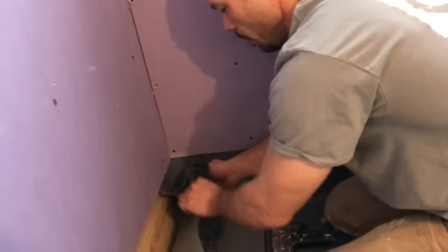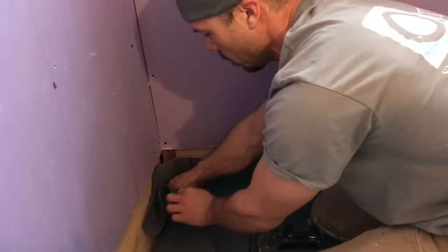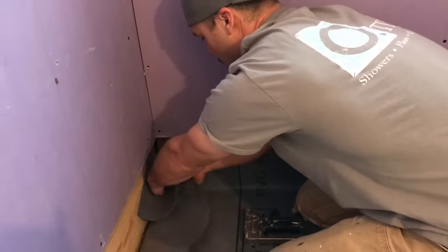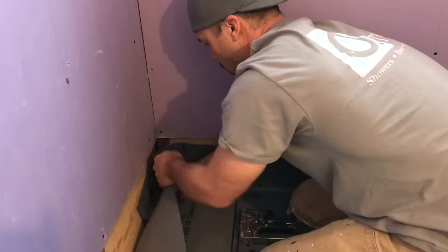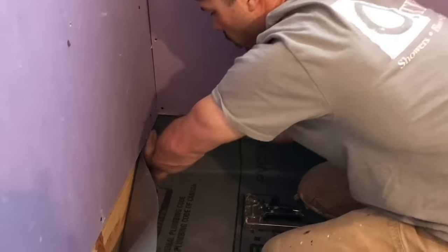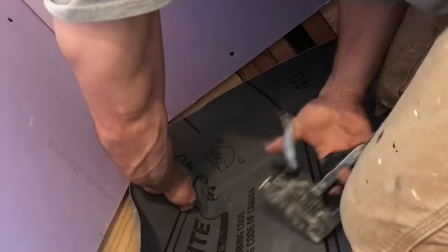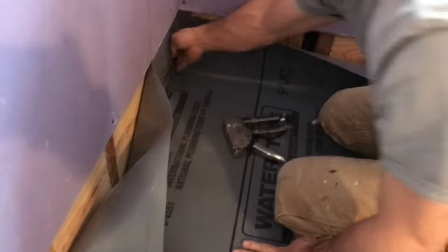Get the corners done and get some more staples if you need them. This is a hospital corner — you can see I'm just folding it, I'm not doing any cutting. Sometimes it's a little tricky. It's also helpful if the liner is a little warmer; you can put it out in the sun and it's a lot easier to work with. There's one corner.